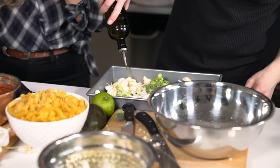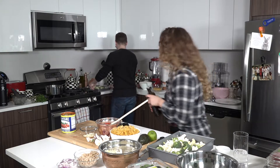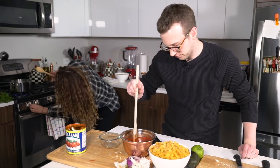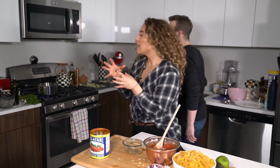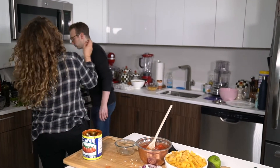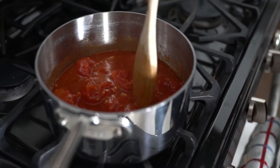So let's drizzle this with some olive oil, salt, and pepper. I'm going to get the sauce going. So it goes olive oil, garlic, and then salt and pepper. That gets the flavors out of the garlic so that when you pour in the tomatoes, the garlic flavor swims around.